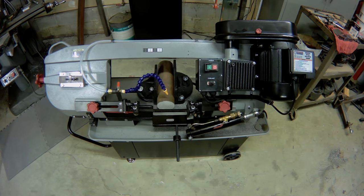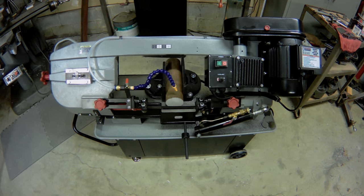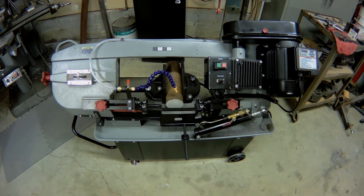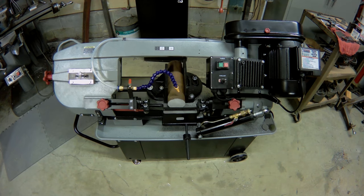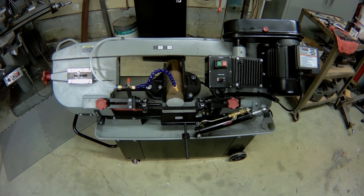After getting tired of waiting for my 5x6 bandsaw to finish a cut, and seeing one of these 7x12 saws in action, I decided to finally pick one up. I looked at all of them — they all look like they're a slightly different version of the same thing — so I bought the cheapest one.